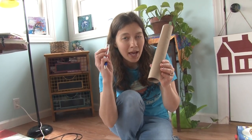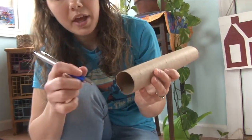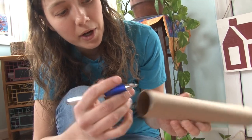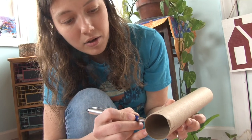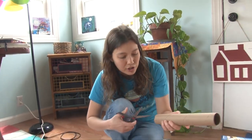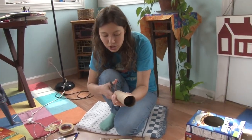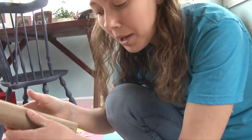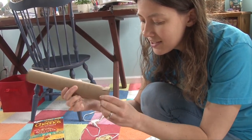I'm going to take my pen and draw a line on one side, then draw a line on the exact opposite side. So I have one on the bottom, one on the top, and then I'm going to draw a line on each side. Then you simply take your scissors and cut along each line — each line is about one inch long. Once you've made all four cuts on your paper towel roll, you simply bend up each section.